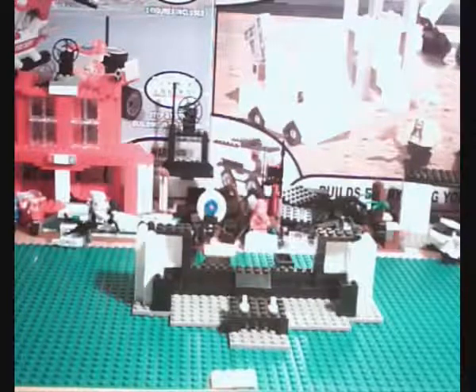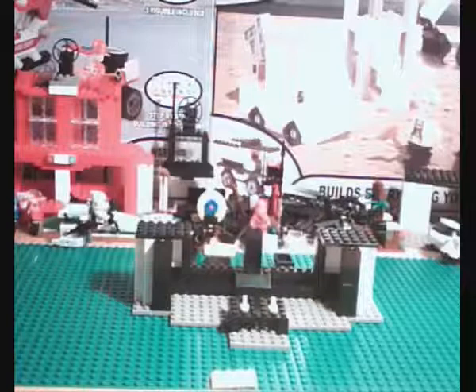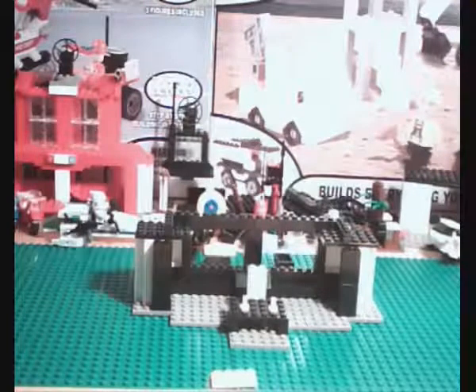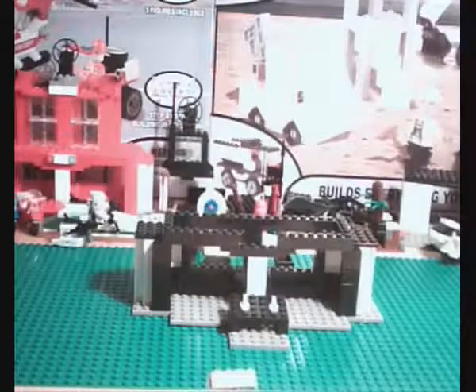As I said, this is the Best Lock system. It was purchased from Coles for $10, and it's also available at Kmart at the same price. The equivalent size set in Lego would be around $80 to $100.